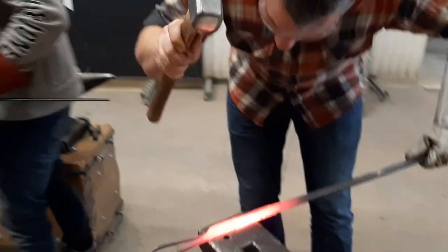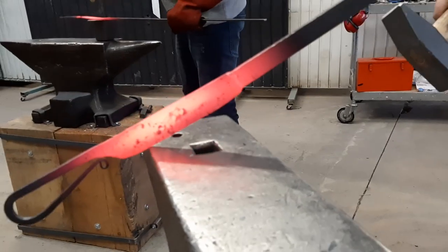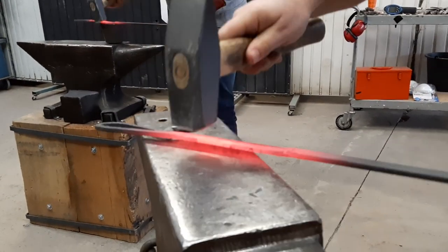It's made out of O1 tool steel. It is extremely sharp but it doesn't have a sheath, so making that is what this video is going to be all about.